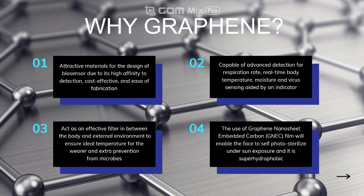For our research project, we are going to implement the use of graphene in the form of graphene nanosheet embedded carbon, GNEC film, which is super hydrophobic and self-photo-sterilizing. So why do we want to use graphene as the future of face masks? Graphene has massive potential in effective antimicrobial and sensing capabilities. Graphene is cost effective, has an easy fabrication process, and provides a high filtration rate between body and environment for better prevention.